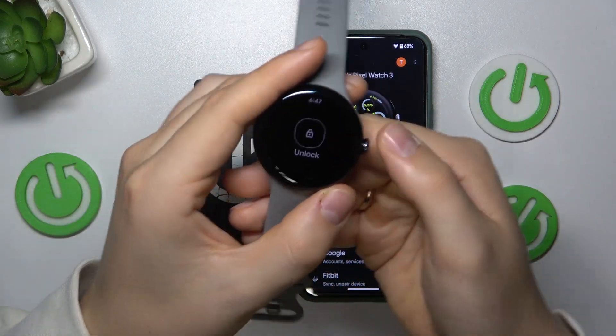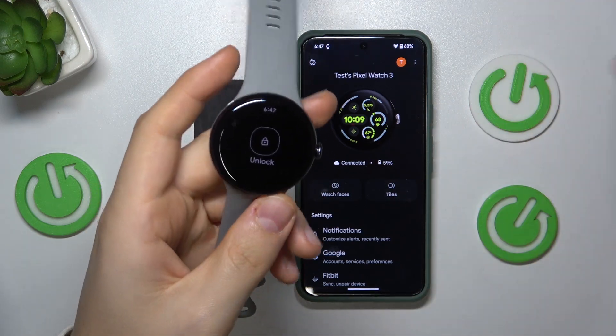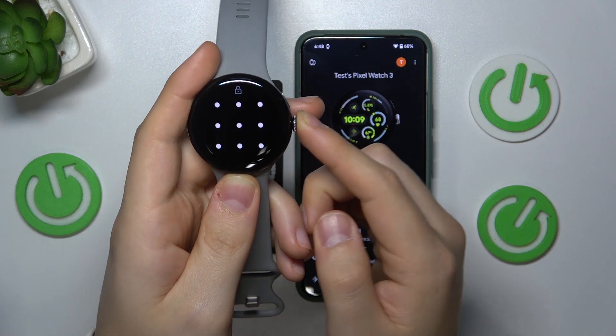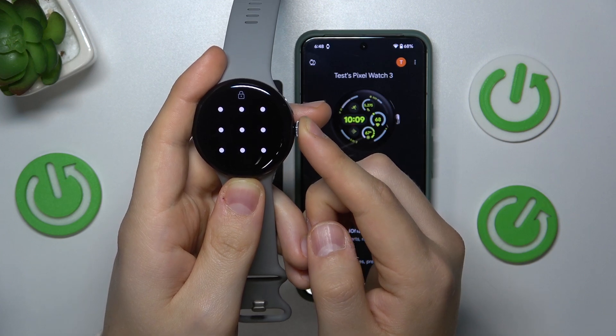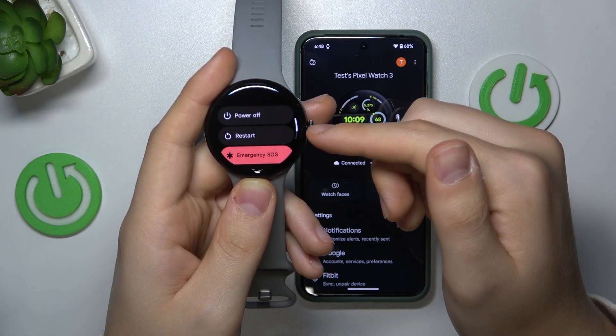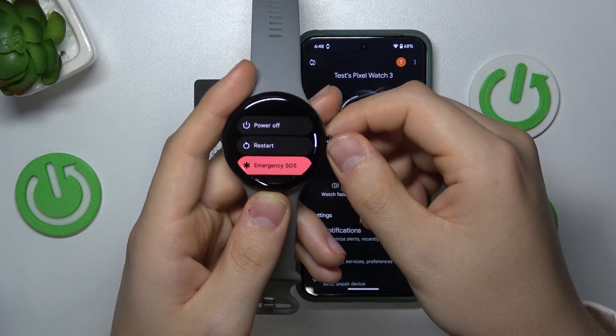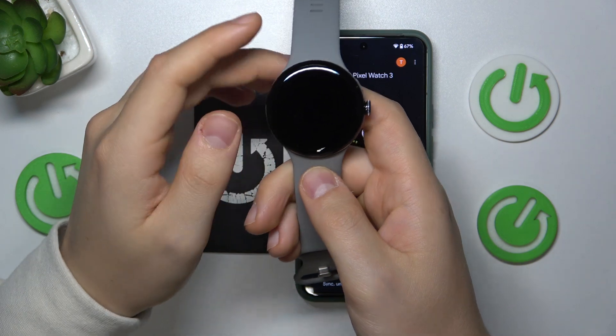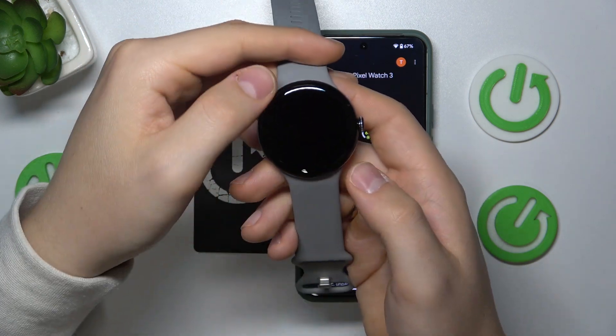you will first need to restart your device or power it off and then switch it on. So press and hold the crown button for about 3 seconds or so to launch the power off menu. Now click restart and wait for the Google logo to appear on your display, and once it does,